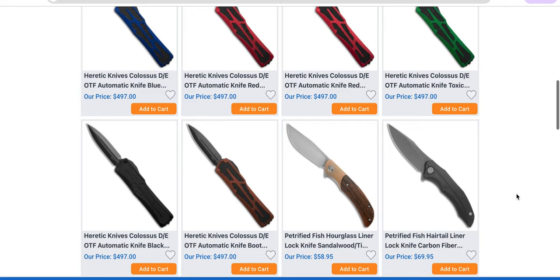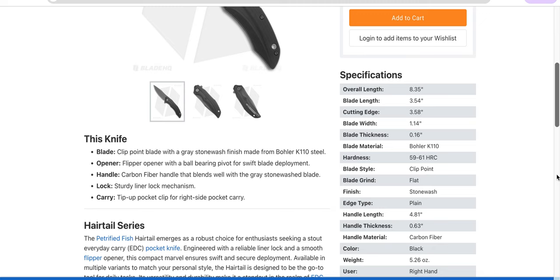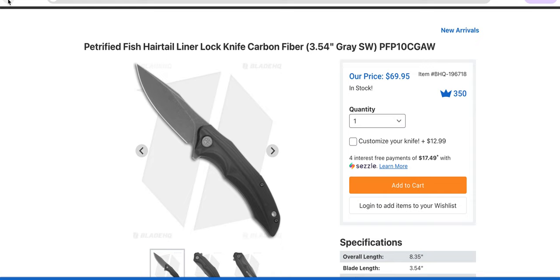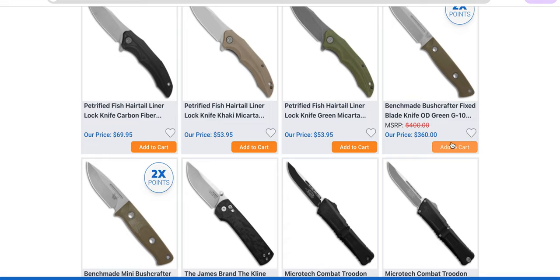Petrified Fish Hairtail Liner — that's kind of neat for 69 bucks. Let's see what the steel is. Bohler K110 — that's what we call Fancy D2. Essentially that's Bohler's D2. Bohler makes M390, and I very much doubt there's any difference, but it's, you know, imagine D2 with a top hat. All of these are pretty nice-looking — all the different colors there.